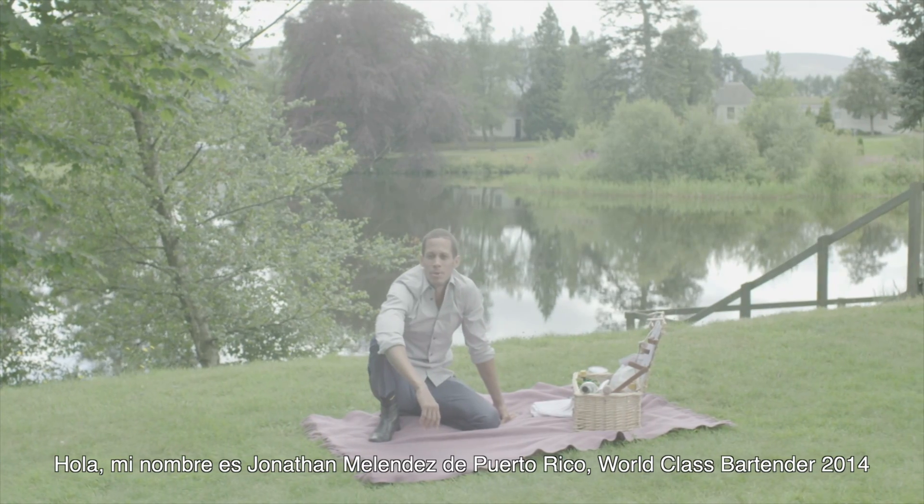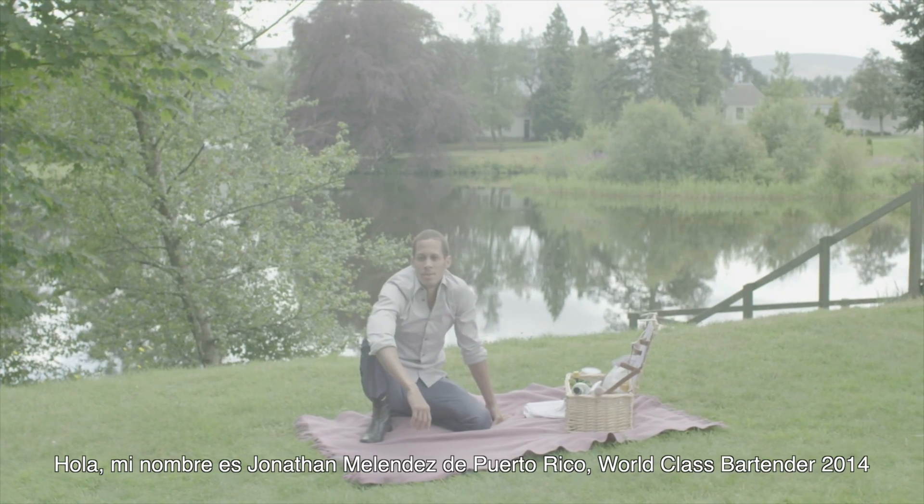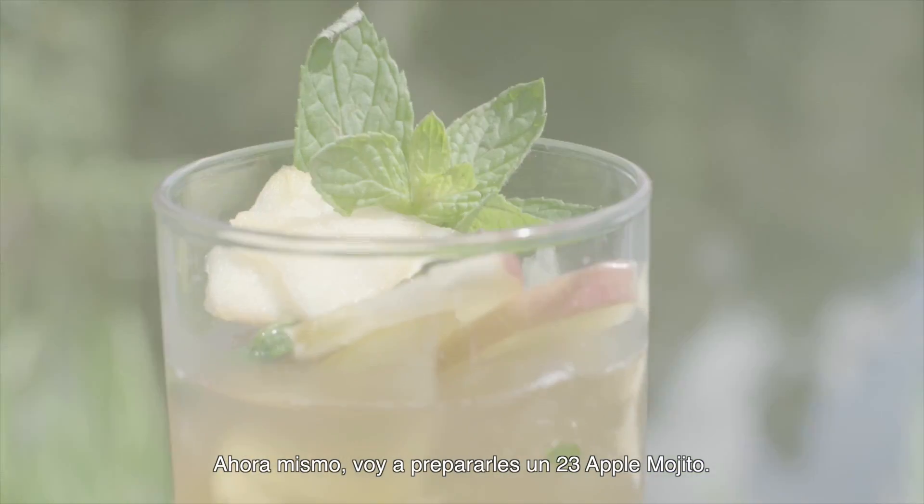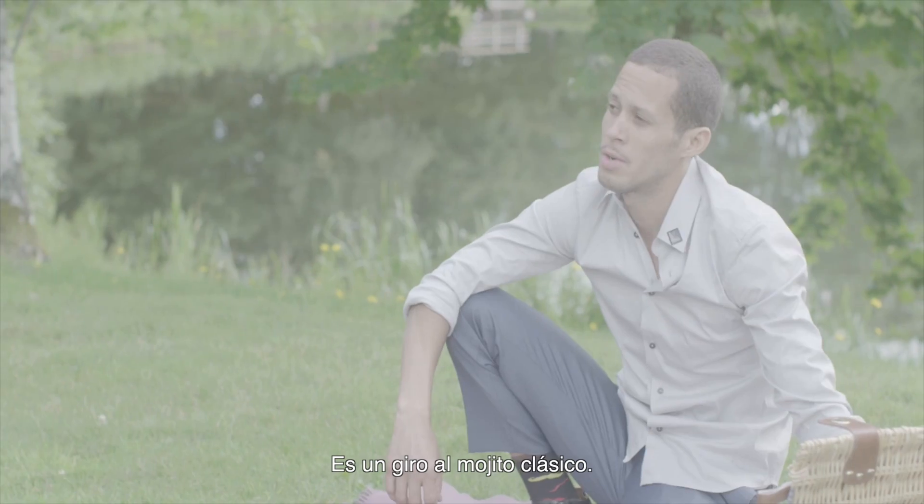Hello, my name is Jonathan Melendez from Puerto Rico, World Class Bartender of the Year 2014. Right now, I'm going to make a 23 Apple Mojito. It's a twist on the classic mojito.